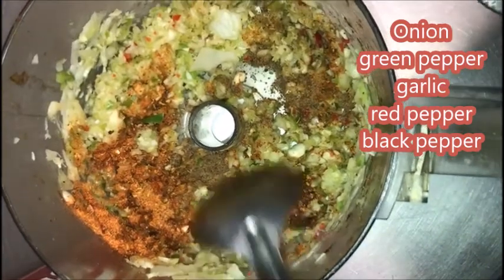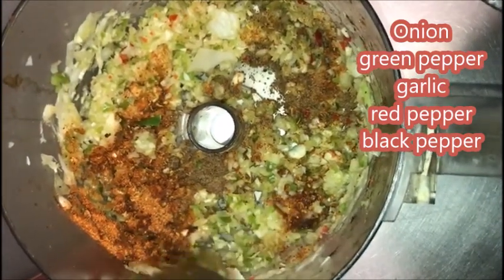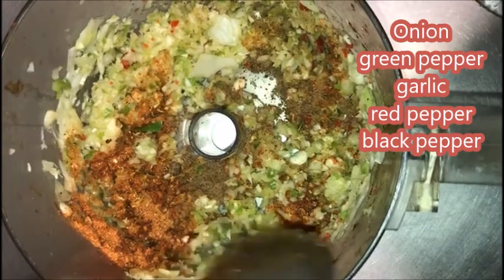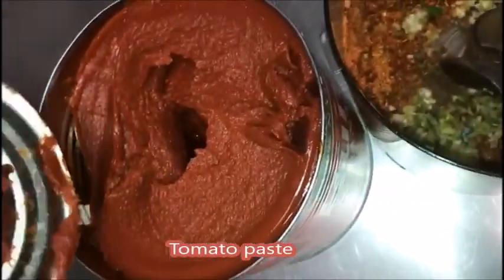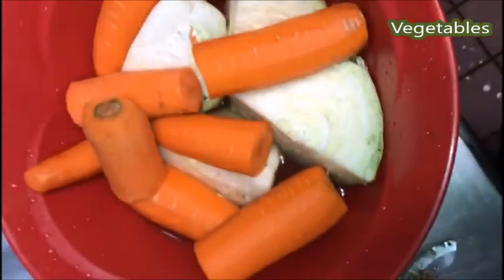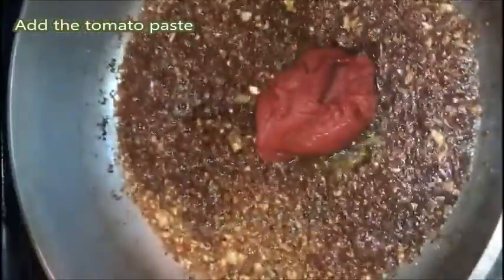I have ground onion, green pepper, and garlic. And I put red pepper and black pepper. And I have my tomato paste and I have my vegetables. Now I add my ground onion. I'm going to leave it for about 15 minutes — you want it that brown — then you're going to add your tomato paste.